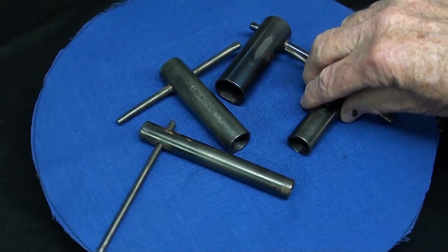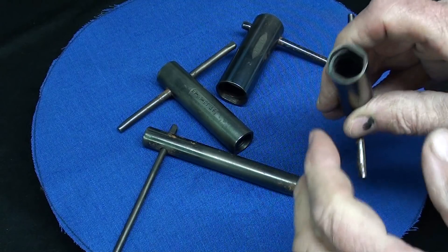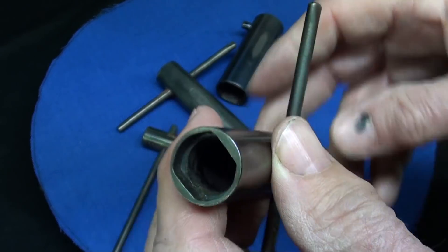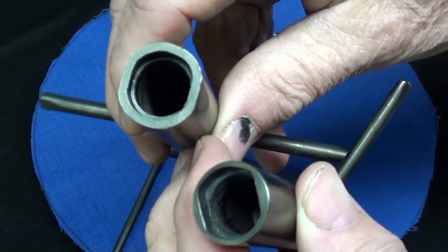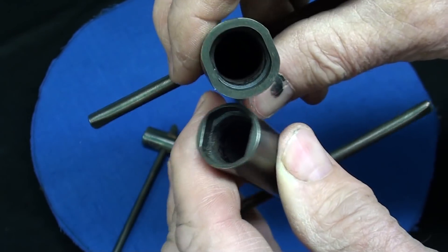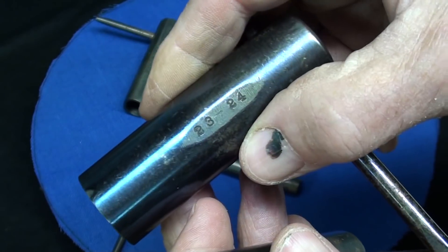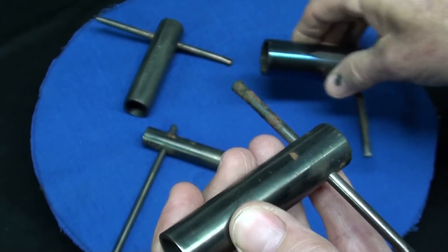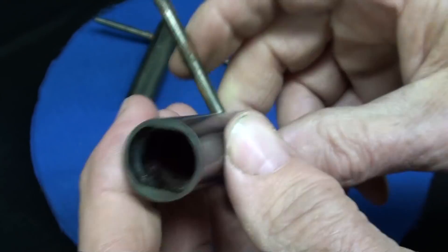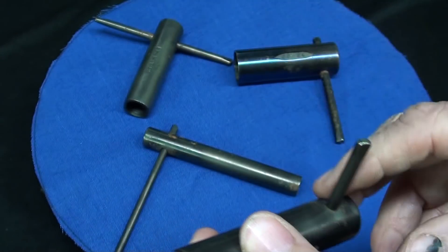He said he got these at an auction of a tool and die shop, and another man there said that these were used for die fasteners. I don't even know what die fasteners are, but I assume he means on two-piece punch press type dies — so it's something evidently to take these dies apart. They look like they could be homemade, but they are very well made, so perhaps there never will be an answer.